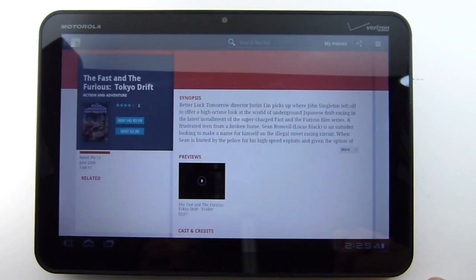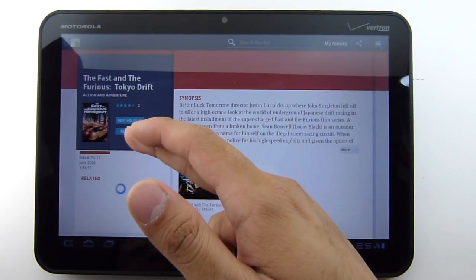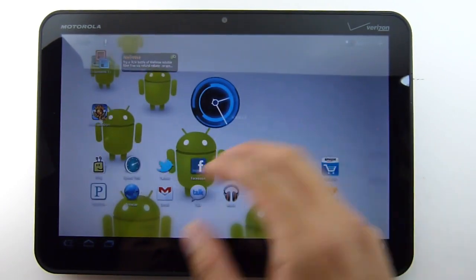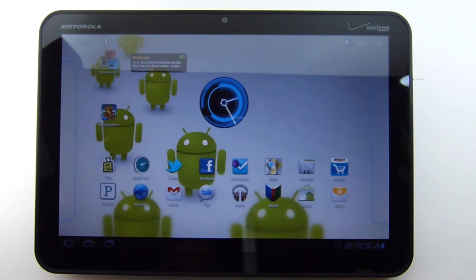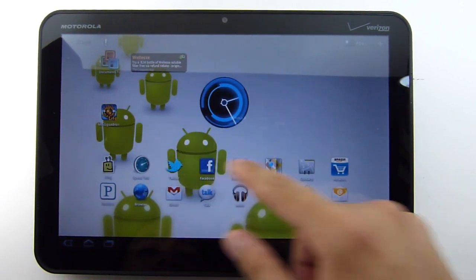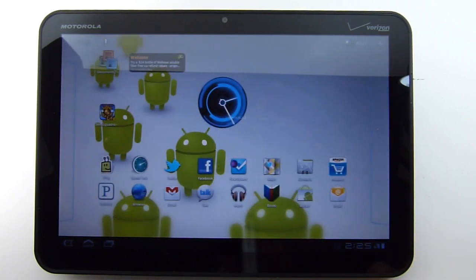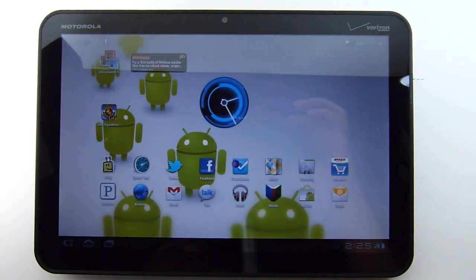If you select a title, it'll show you how much it is, and you can rent it in HD or standard quality — you will of course have to pay for it. That's pretty much all the new features with the Android 3.1 platform on the Motorola Zoom. For more information or for all the latest cell phone reviews, new specs, and information, check us out at phonearena.com.